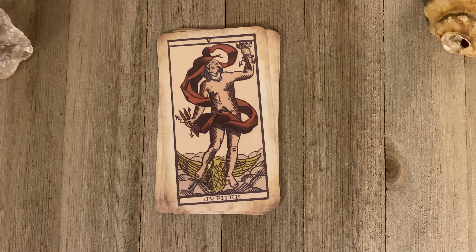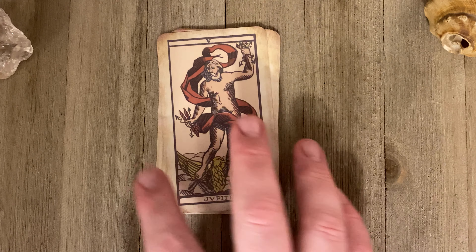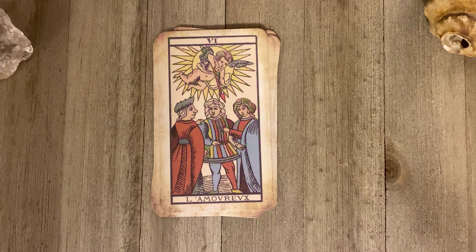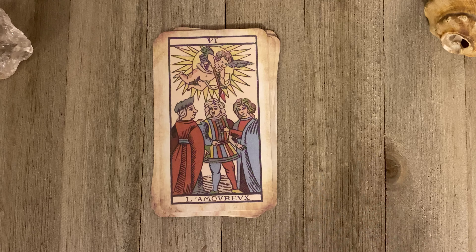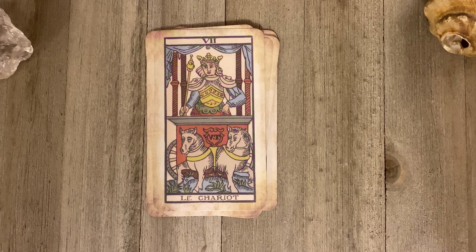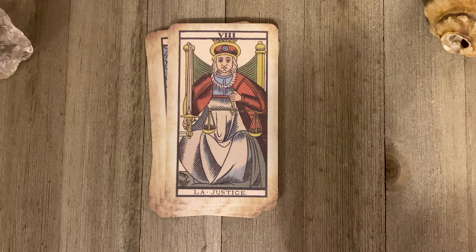I think what they did was — because this is from around 1748, the later Renaissance period — they were just sort of not doing religious imagery. They wanted to do more mythical type figures, Greek mythology, things like that. That's an educated guess, I think I heard that somewhere. But the colors are really cool and I really, really like this. I've spent some time with this deck and I like it.